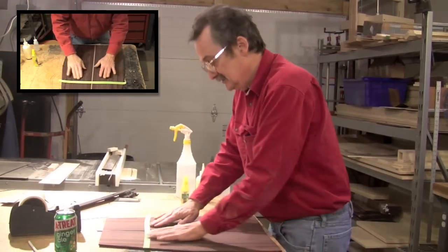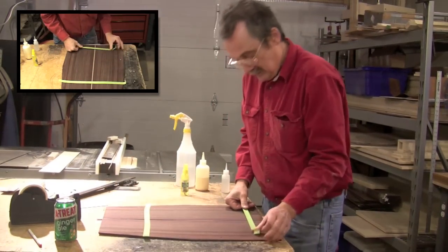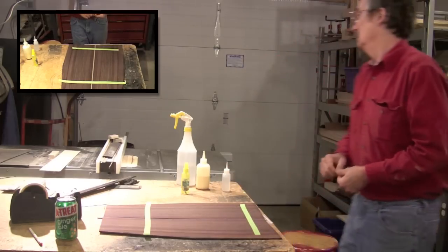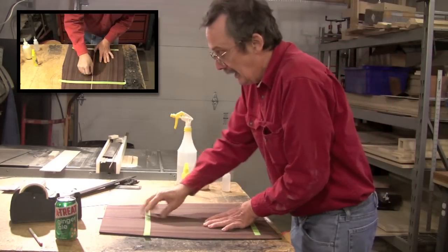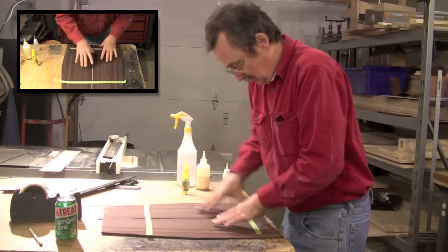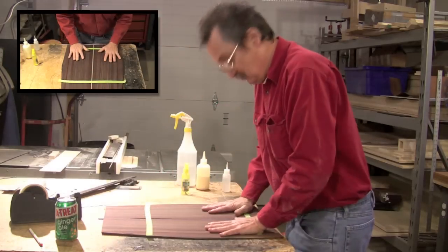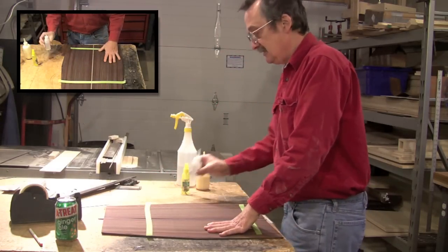I'm taking tape — this is a stretchy masking tape. I have already jointed the edge, so I know my edge is true. I'm pushing things down; I want everything to be basically to the plane of my top.